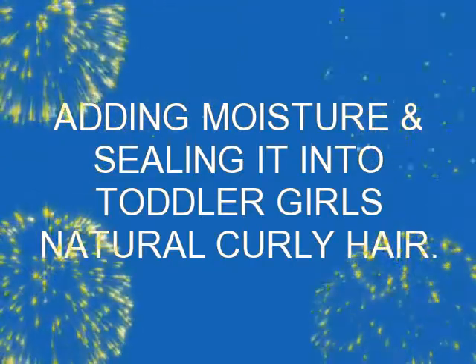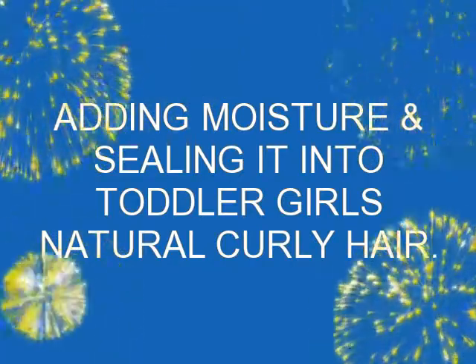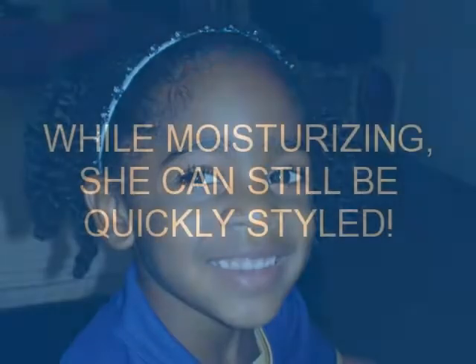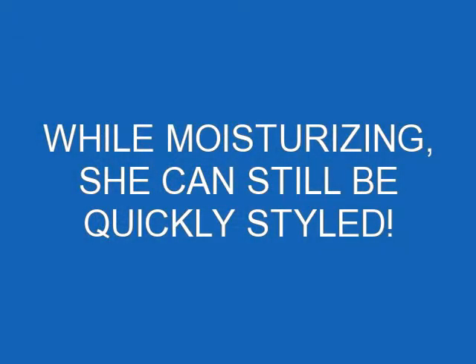Hi everybody, it's Tia. Just doing a quick application of moisture on the little ones here, and I said I don't have anything like that in my video repertoire.